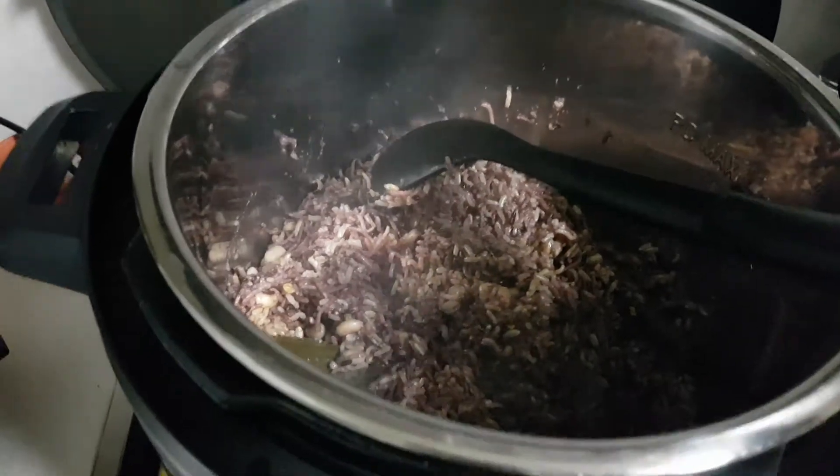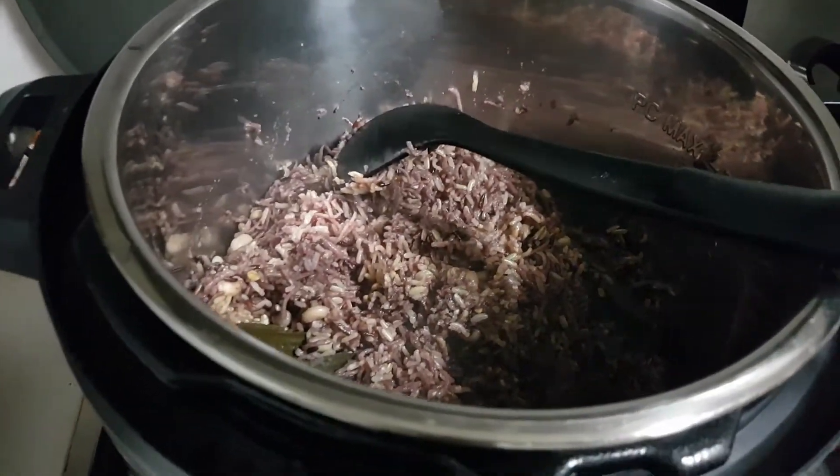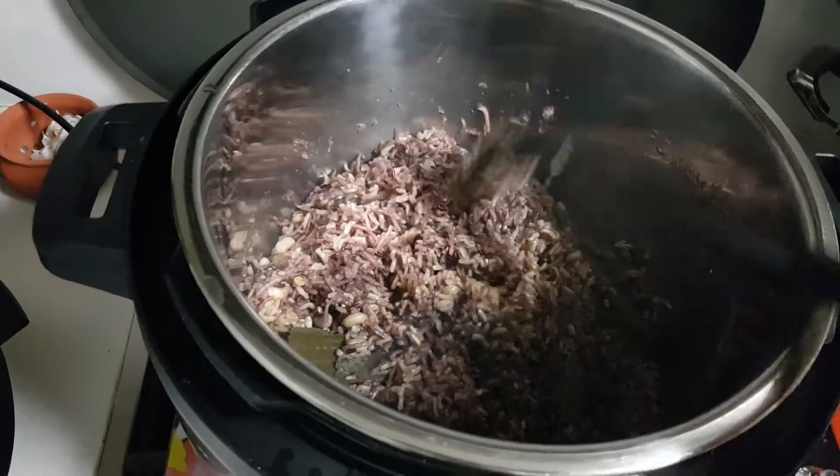I'm Nancy of Cooking Friend. Please subscribe to my cooking video for recipe ideas. This is rice.